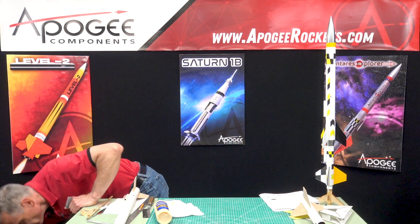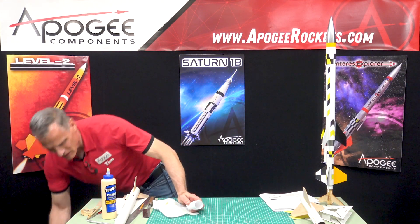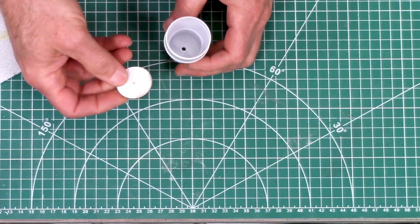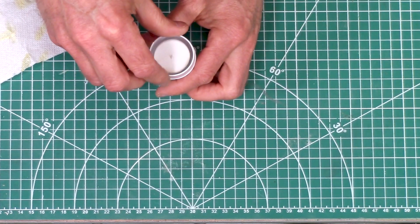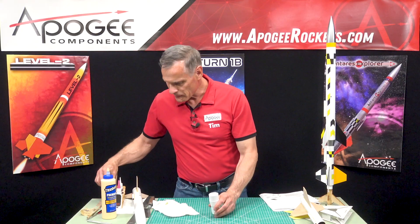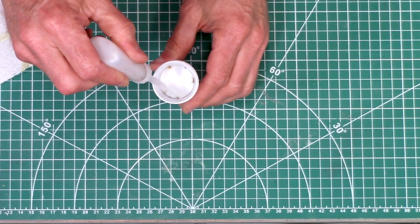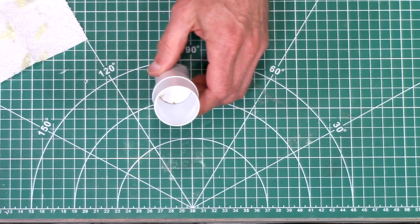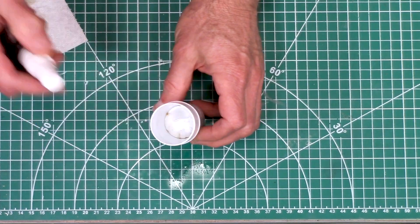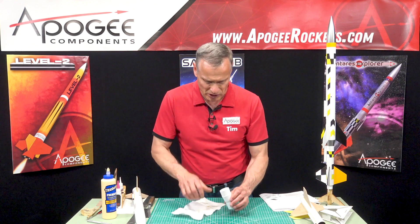We're getting close to the end of the construction part — this is probably where you will lose parts. We're going to take the transition here and take disk K — this is the last cardboard piece. We're going to drop it into the transition, flatten it out, and just take some thin CA glue and go around the perimeter. That will lock it in place. Then you can take some Accelerator Instaset, just a little squirt, and that will kick it off and make it permanent in there.